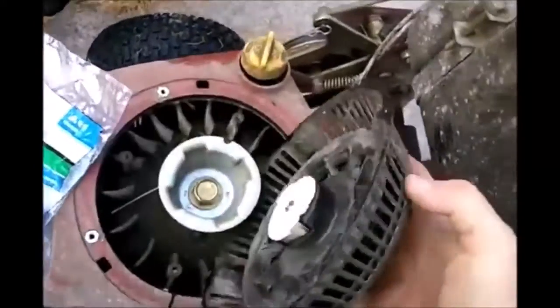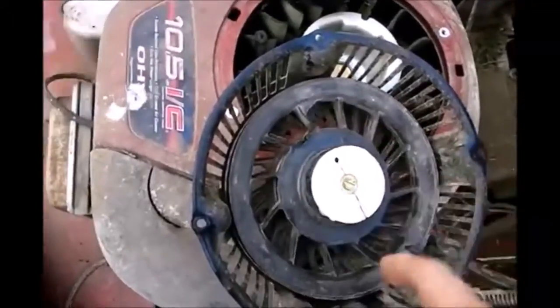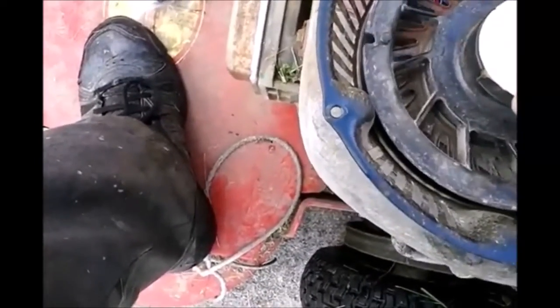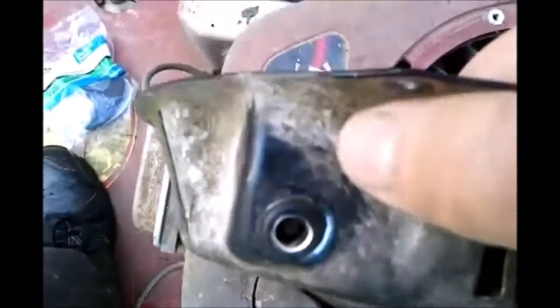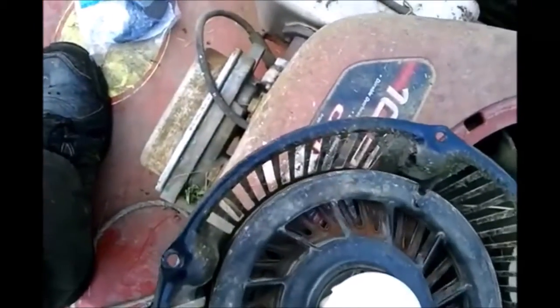So I took that off, and now I'm going to have to wind it up, put the cord in the hole, and through the little hole that corresponds — you'll line that up so that the inner hole lines up with the outer hole, so you can stick that cord through there and tie the knot.